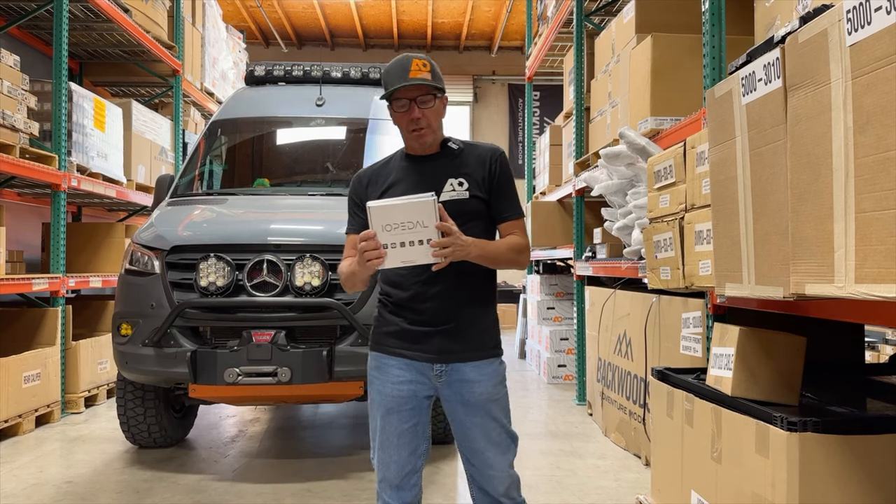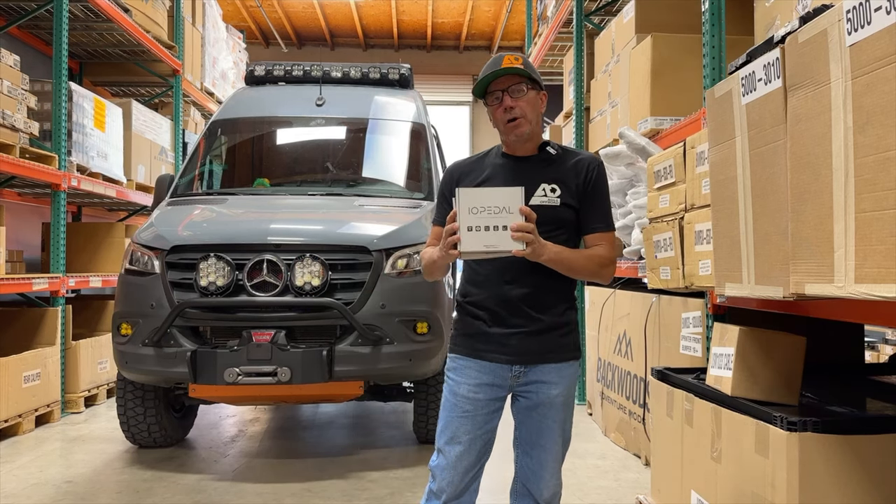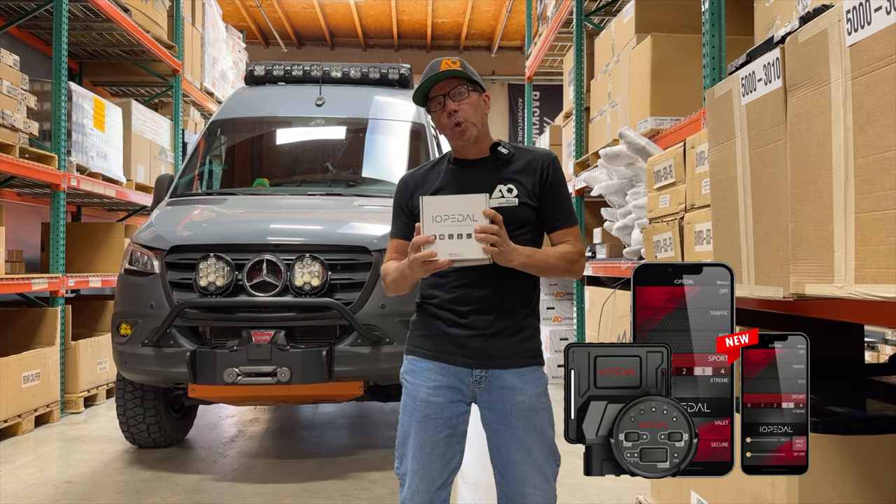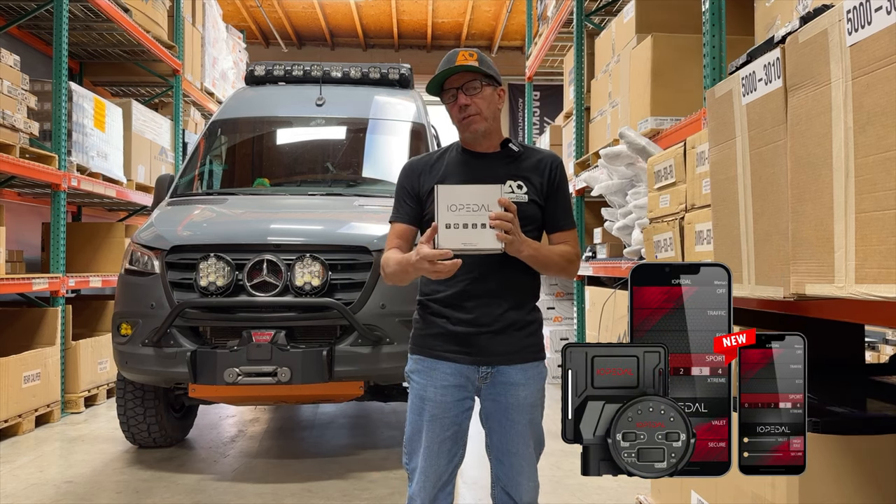Hey everybody, this is John from Agile Off-Road. I'm going to introduce you to the IO pedal. The IO pedal is a pedal controller — this allows you to change the sensitivity of your pedal.